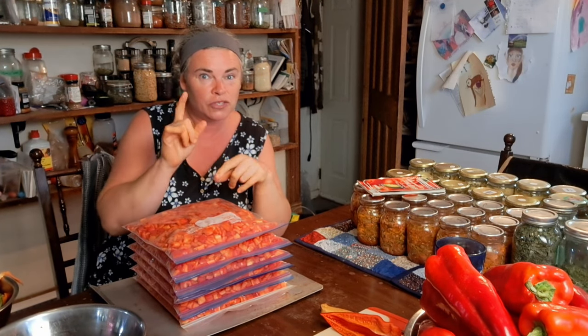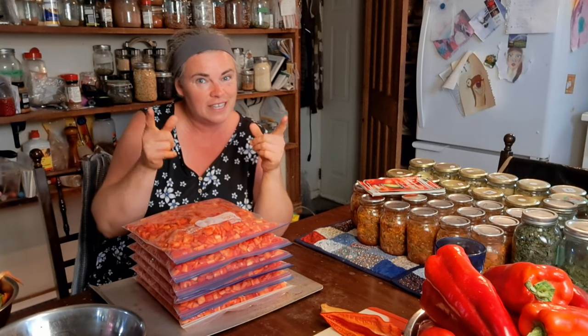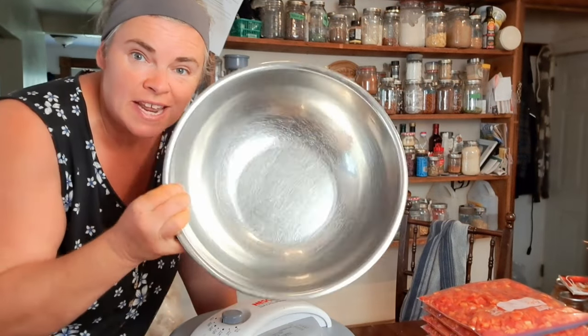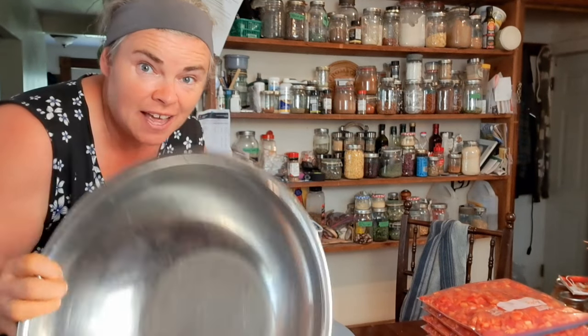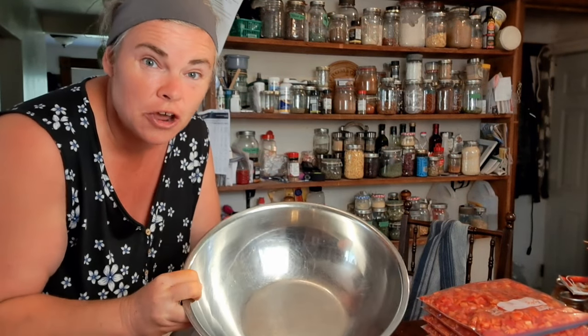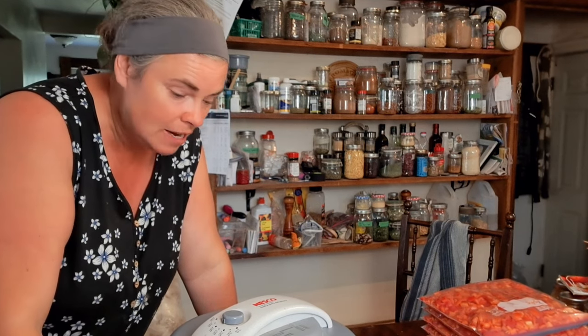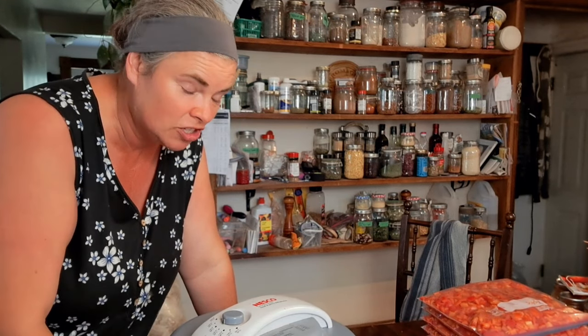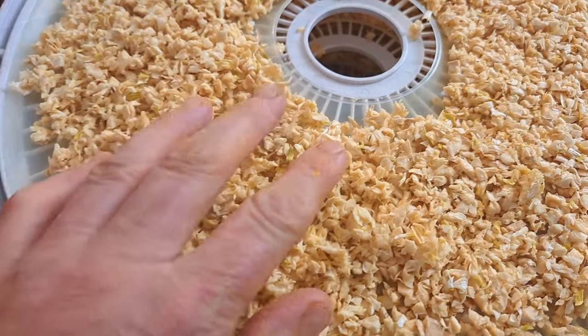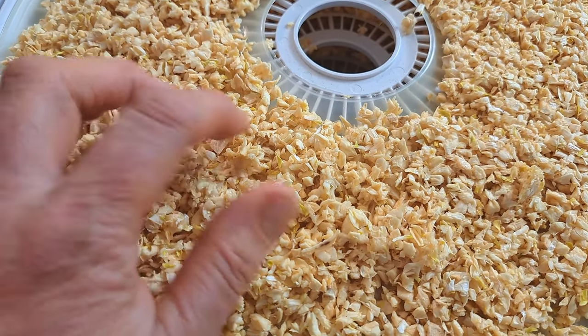Now we're going to stop with the peppers and revisit the garlic that we put in the dehydrator a few days ago — about four days now. It got shut off and went a little soft, so we had to start it up again. That's how homesteading works — you forget about things sometimes because there's a lot going on. Let's take a look at how it has gone in the dehydrator — gorgeous, gorgeous, gorgeous! Hear that? That is some crunchy garlic.